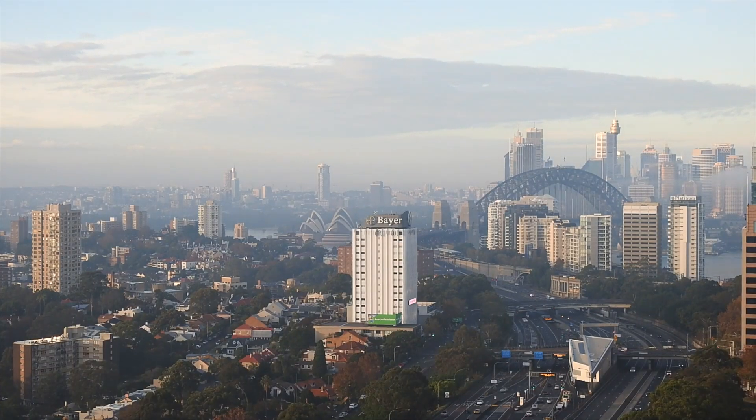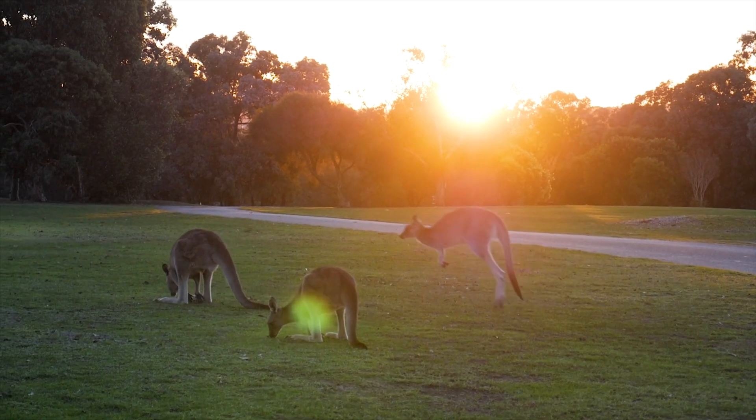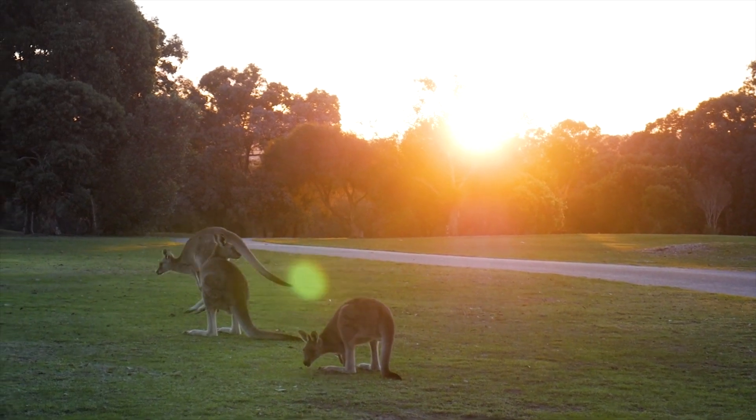I've been in a bit of a rut lately when it comes to flying FPV. About a year and a half ago, I moved to the inner city from the western suburbs, so I haven't been able to get up early and fly before work like I used to. As cool as it would be to rip a 5-inch through the apartment buildings in the concrete jungle that I live in, there's just too many Karens around.